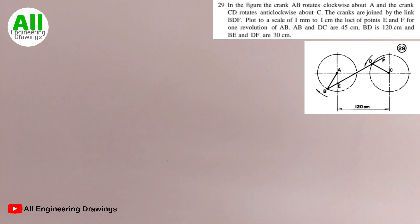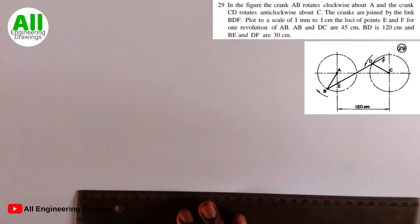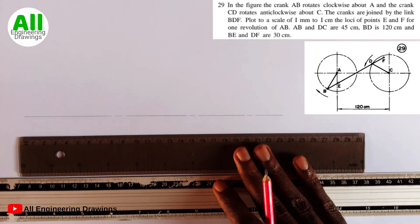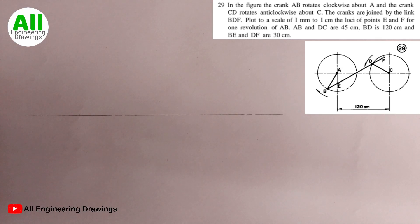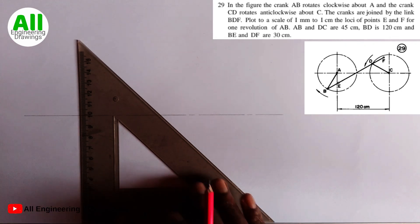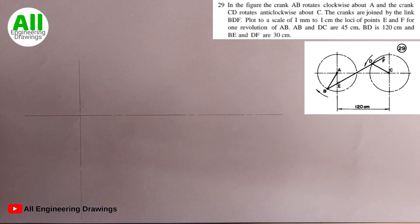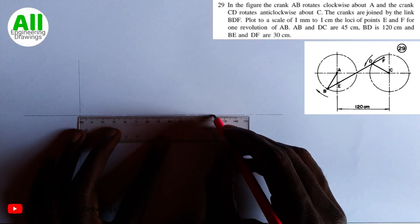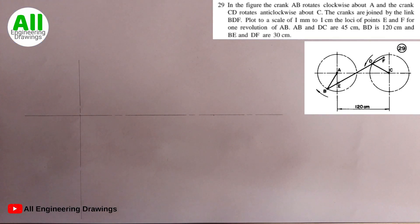We will start the question by drawing the horizontal center line. After drawing the horizontal line, I will draw a vertical line passing through it to intersect the horizontal line. Next, I will mark a point 120 mm from this point, because the diagram indicates 120 cm but we are using mm due to the scale of 1 mm to 1 cm. So I will mark 120 mm from this line and then draw a vertical line there.